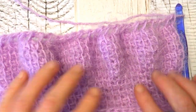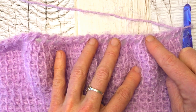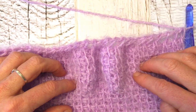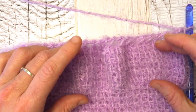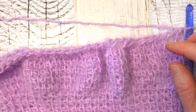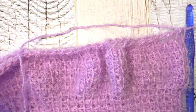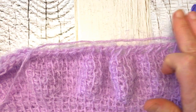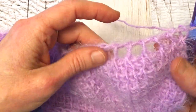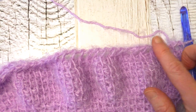Now you can really see the ripples that come from the ruching. Work four more flat panel rows, then work another ruching panel the same way you did this one, and continue until you have the length you want. Then I'm going to work another flat panel and show you how to do the bind off, because when you finish your last row in Tunisian crochet, you have all these open spaces and need to work a bind off row.